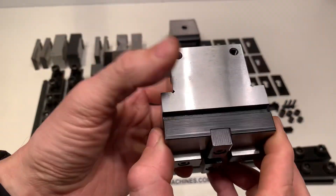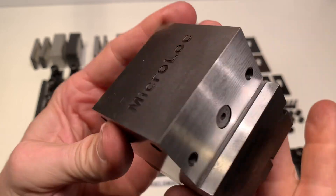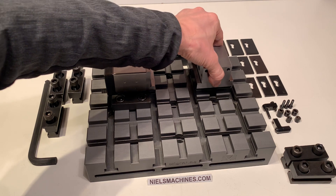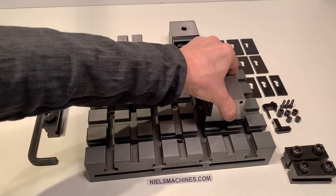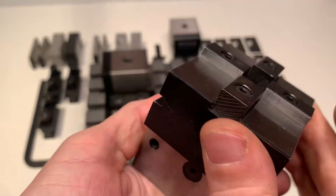So this is the most important part. When you put it in, you feel how it slides — there is absolutely no play in any direction. It's very, very accurate.